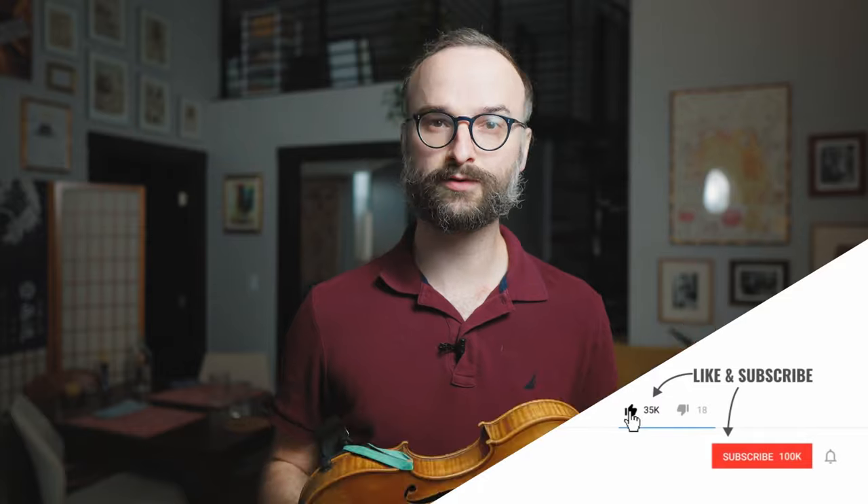Welcome back to Best Practice, my video masterclass series where we learn the art of practicing and how to make progress faster. This week we're continuing with the vibrato series, my 15 Ultimate Tips for Vibrato.